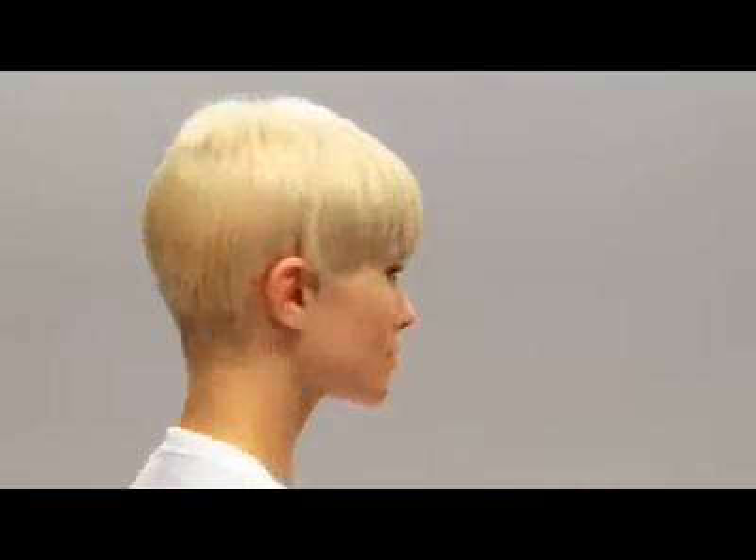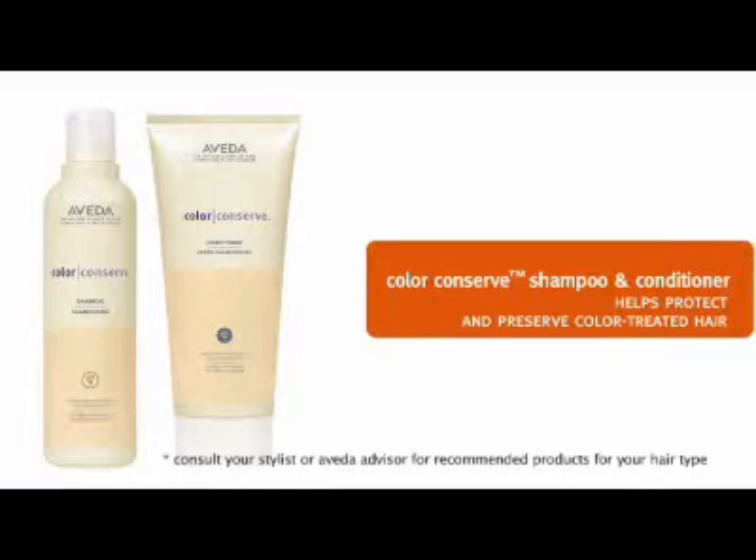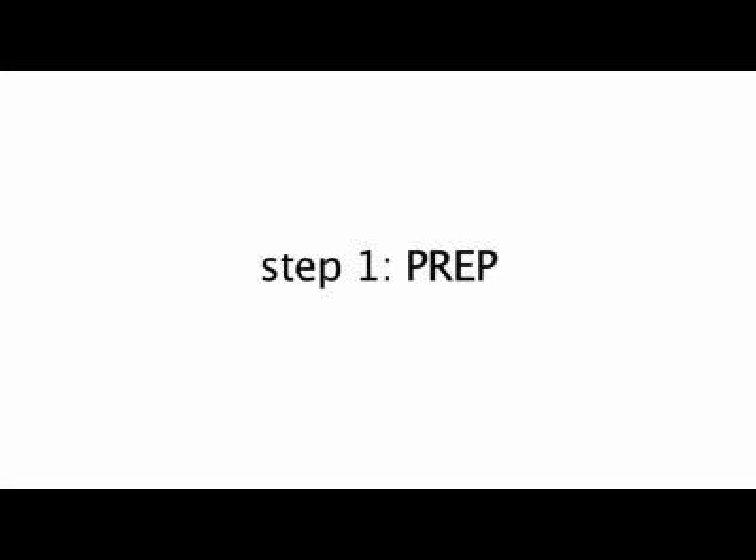You have short hair, like Kim, and you would like to try some different looks. Kim has fabulous new hair color, so we use Color Conserve shampoo and conditioner to help protect and preserve her hair's color. We are ready to prep for styling.